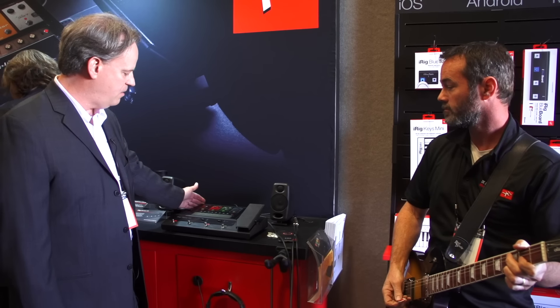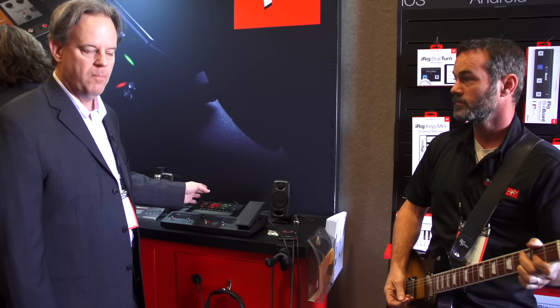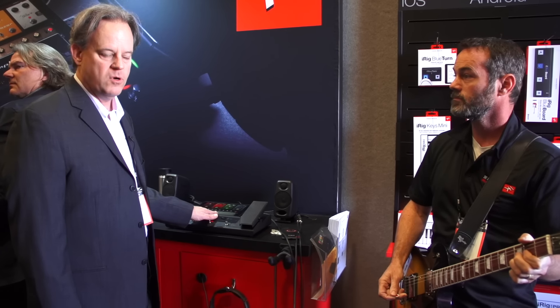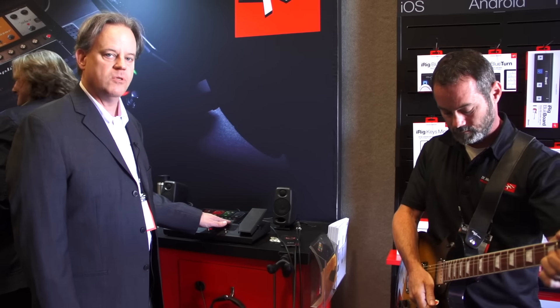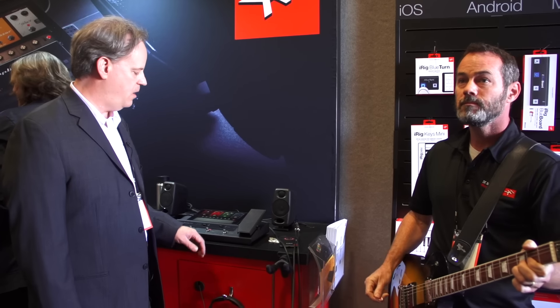We have our iPad lined up here running Amplitube software. Over $800 worth of software comes with iRig Stomp I.O. You get Amplitube 4 Deluxe, a bunch of T-Racks processors that will allow you to do recording, and it comes with Ableton Live — a full bundle of software.